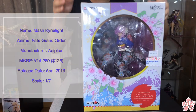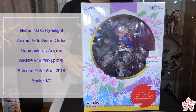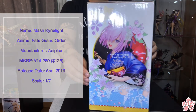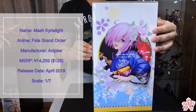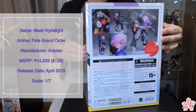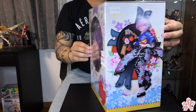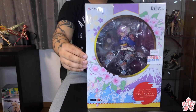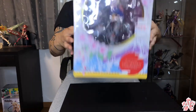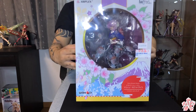Welcome back to the channel. Today I have another Mash Kyrielight figure — this time it's Aniplex's Grand New Year dress version, which is pretty cool. Really excited about this figure; it looks stunning, at least from the pre-release pictures I've seen. Anyway, that's the box art — let's open her up and see what this figure is all about.